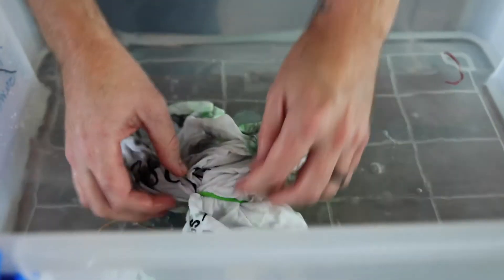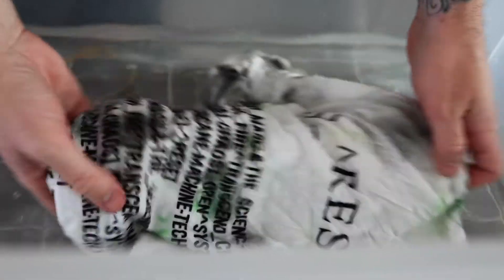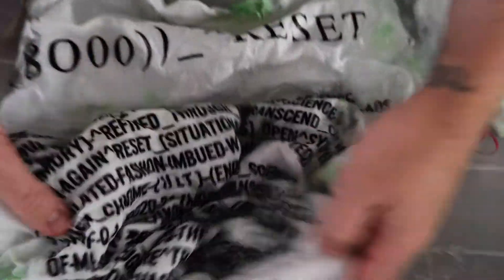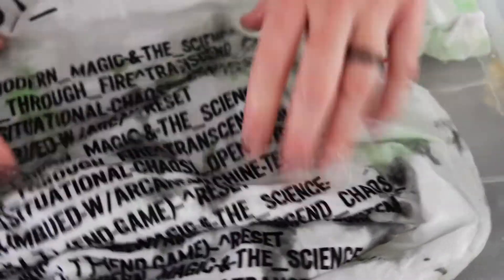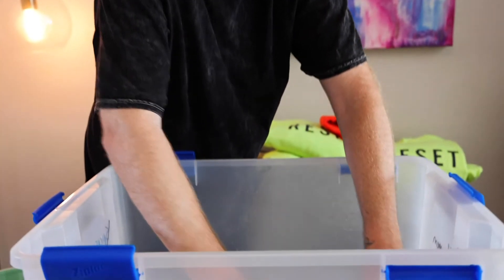We are just untwisting it and getting the last of the rubber bands off — and wow, that is so awesome! You can see all those really cool dye patterns. Look at those little moments of color throughout. I'm kind of in love with that. We're going to let this thing dry out in the sun. Look at that on the collar — oh man, that is so awesome!